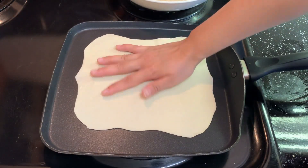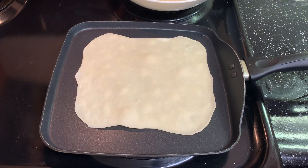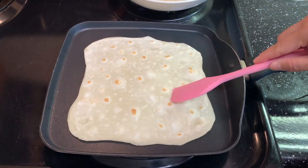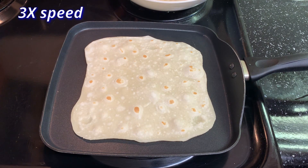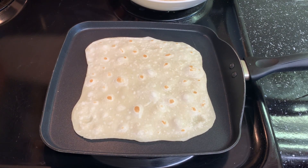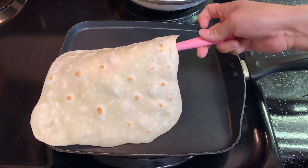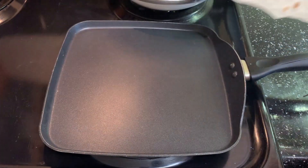Transfer the dough into the pan when the pan is hot. Cook with medium-high heat. Then you can see some small bubbles — flip it. While cooking this one, you can go roll another small dough into a big one. Look, the dough is dancing! When both sides are cooked, you can see all the little golden brown spots. It's ready. Take it out and cook the next one.